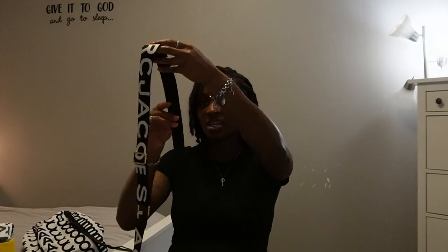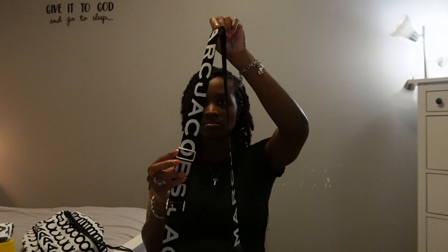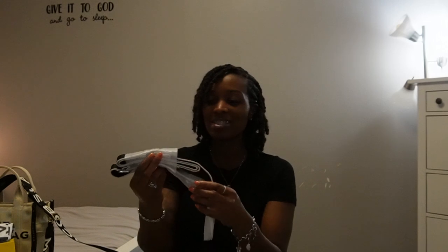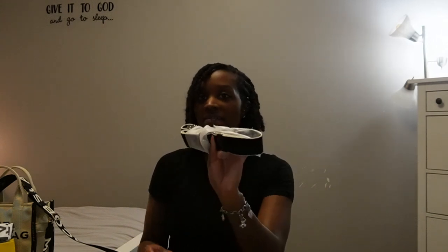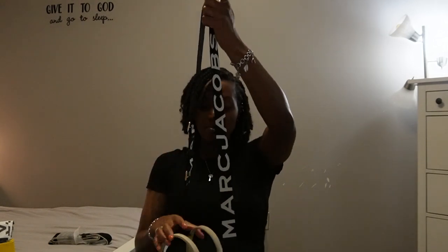This tote bag actually came with different straps. This strap was an additional thing that Vince got me — it says Marc Jacobs on it all the way around and has gold detailing. The strap that the bag does come with is a pretty basic strap with no labeling or Marc Jacobs branding on it, just a simple basic strap. The one Vince got me is a little more upscale and looks a bit nicer and sleeker.